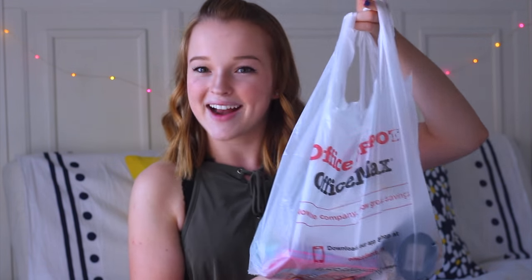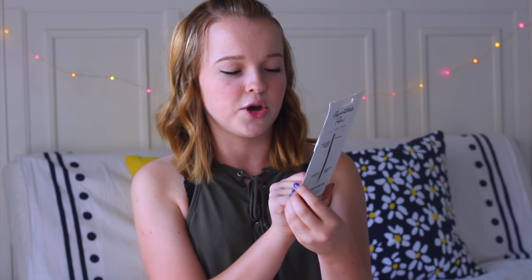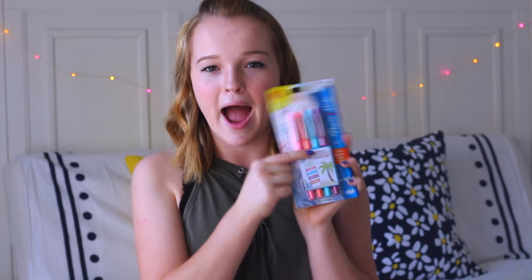So we have four bags here and I will start off with bag number one. The first thing that I got were these Paper Mate Flare pens and this is a limited edition set, which is so cool. It's in Tropical Vacation and I think studying is so much more easy when you have colorful notes. So I got a ton of fun colors and I thought this pack was so pretty.